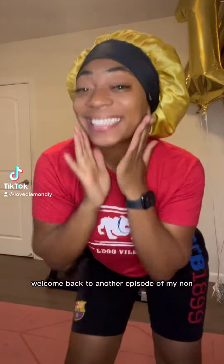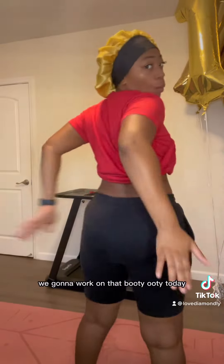Good morning! Welcome back to another episode of my non-aesthetically pleasing home workout series. We're gonna work on that booty today, period.